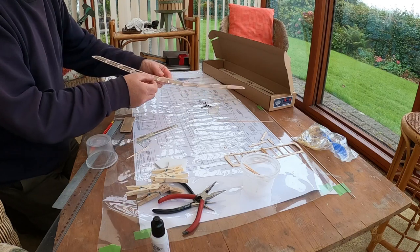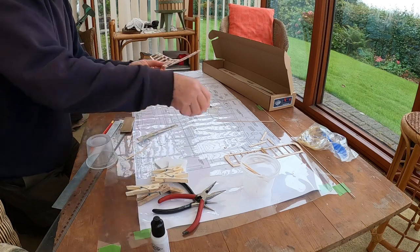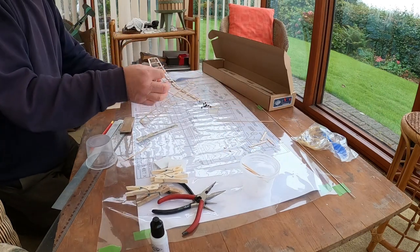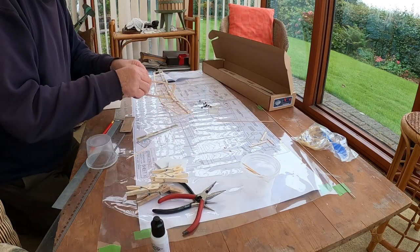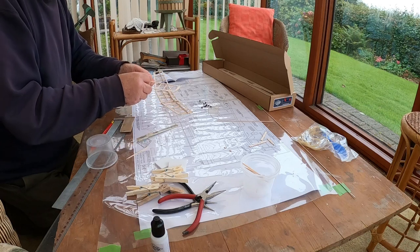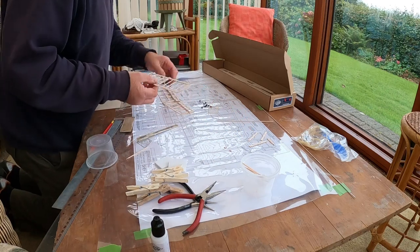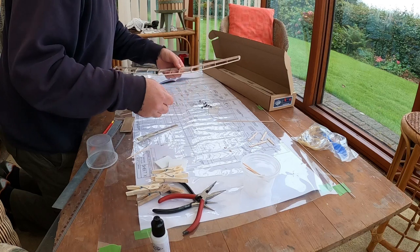That's the wing with the dihedral on each side. Completed tailplane, just apart from the fin — still to assemble the fin. And that's the tail stabiliser.